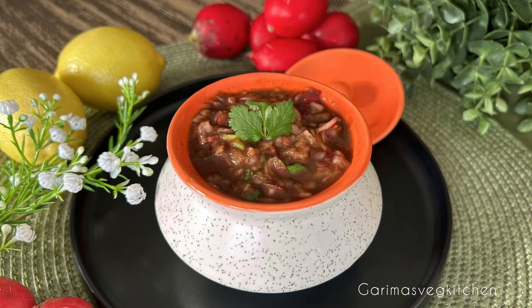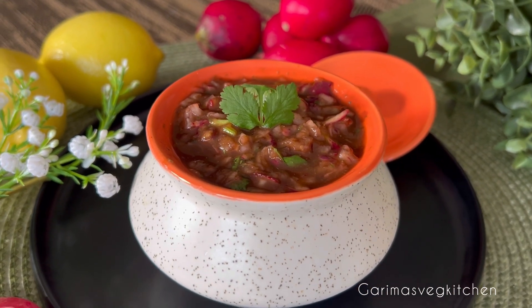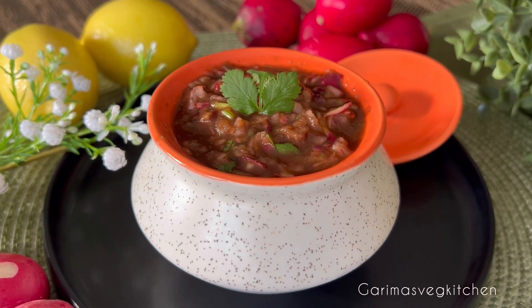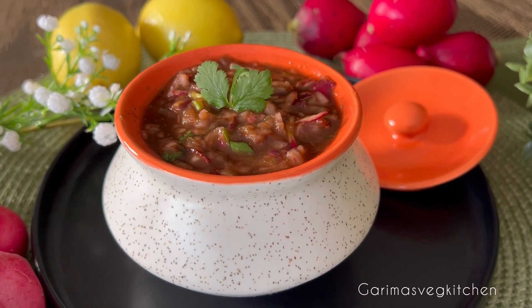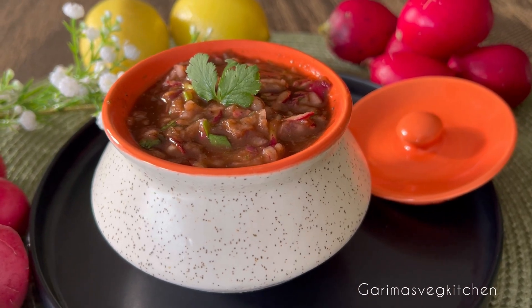Hi everyone! Welcome to my vegetarian kitchen. This is probably going to be the only chutney recipe that you'll ever need. Spicy, tangy and mildly sweet, this red radish and tamarind chutney is tongue-tickling, packed with tons of flavor and is super easy to make. Try it once and I'm sure you'll be hooked. Let's begin.